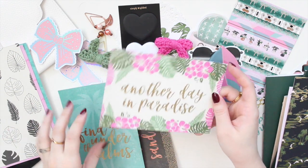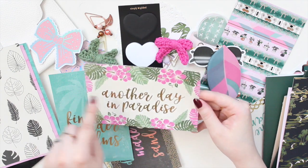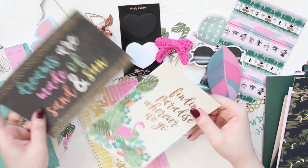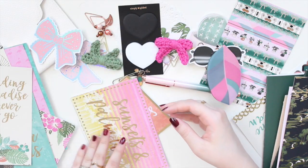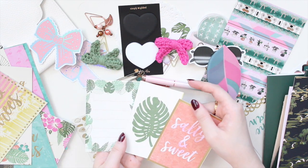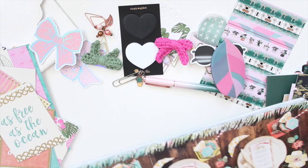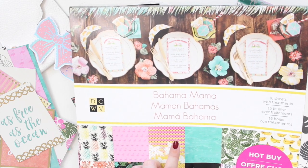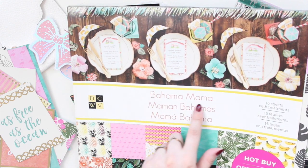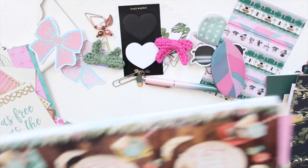I also have journaling cards from that paper pack — they come in larger sheets and I cut them apart with my paper trimmer. I like that they have gold foil on them. There's one with pink and monstera leaves, one with a palm tree, and several others. The brand is DCWV from Michael's and it's called Bahama Mama — lots of really tropical papers in there.